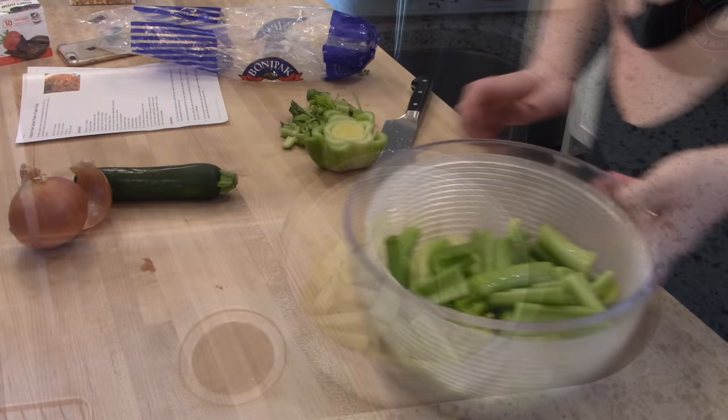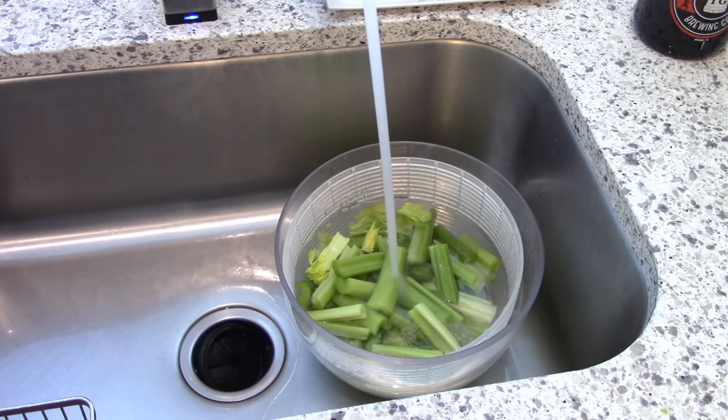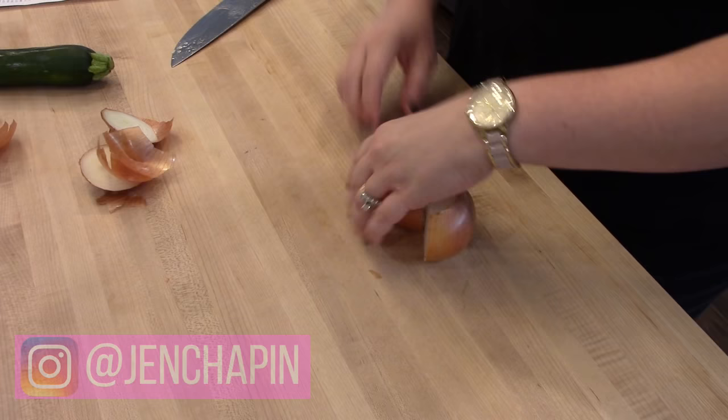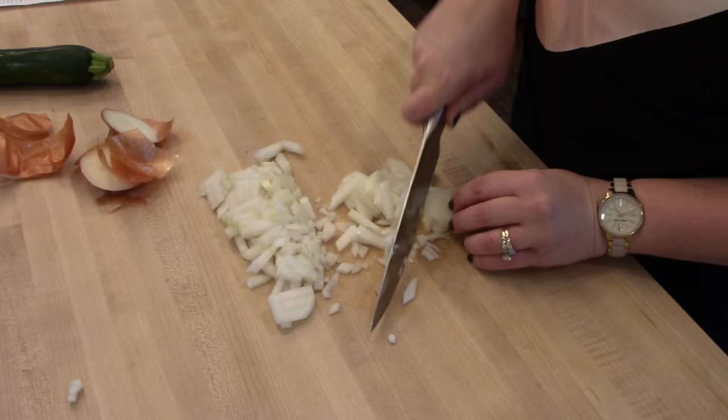This soup is the pasta e fagioli soup and it's kind of an Olive Garden copycat, although this one has ground beef in it. I got the recipe from cookingclassy.com — I'll leave a link in the description box below. To start, you just want to chop up all your veggies. I have some celery, then I'm going to chop up one yellow onion pretty fine. The recipe doesn't call for zucchini but I added it anyway because I had one in the refrigerator and thought it would make a good addition.